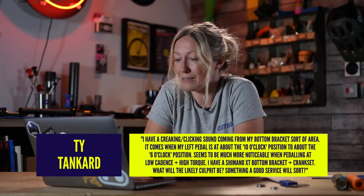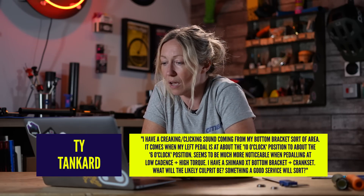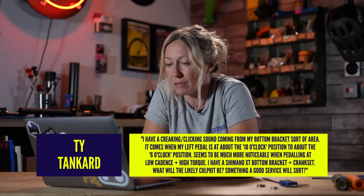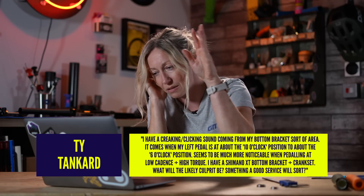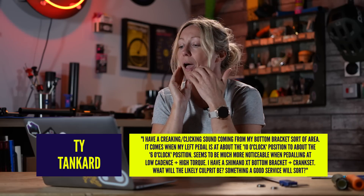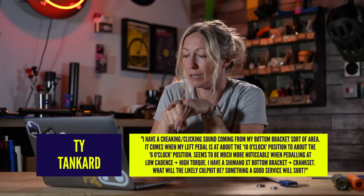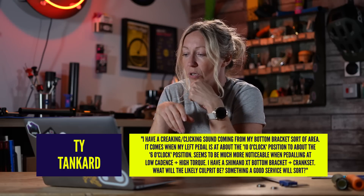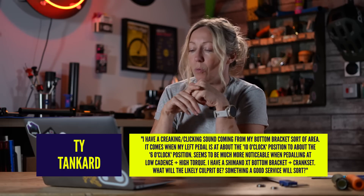Ty Tankard says, I have a creaking clicking sound coming from my bottom bracket sort of area. It comes when my left pedal is at about the 10 o'clock position to about six o'clock — so that's the downstroke. It seems to be much more noticeable when pedalling at lower cadence and high torque. I've got an XT bottom bracket. What would be the culprit?